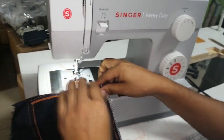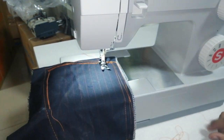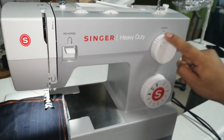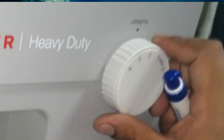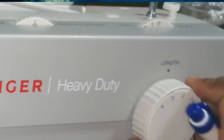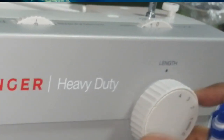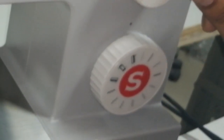Ahora sí colocamos nuestra telita que vamos a coser. Este volante de acá es el tamaño de mi puntada. Por lo general trabaja en número 3. Pero si ustedes quieren puntada más pequeña, número 2. O para jeans o polar, puntada más grande, número 4. Para edredones, puntada más grande. Pero por lo general es puntada número 3, ese es el punto estándar, el que más se utiliza.